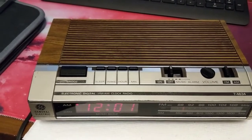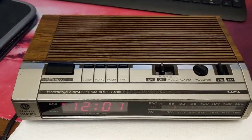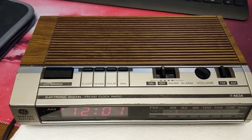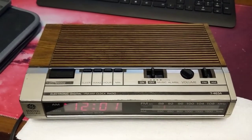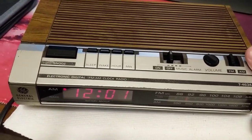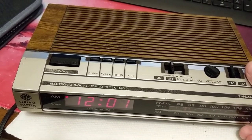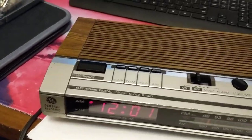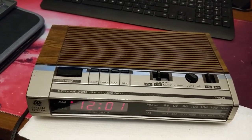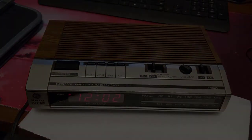Anyway, it works — the radio works. I won't play any radio because I don't want to get copyright struck, but the radio does seem to work fine. The only thing that doesn't work quite right is the little tuning indicator — it works but it's a little jerky, not as smooth as it once was. Maybe in 20 years I'll pop it back open and try to fix that. Anyway, it's back together, everything's good — talk to you later, bye.